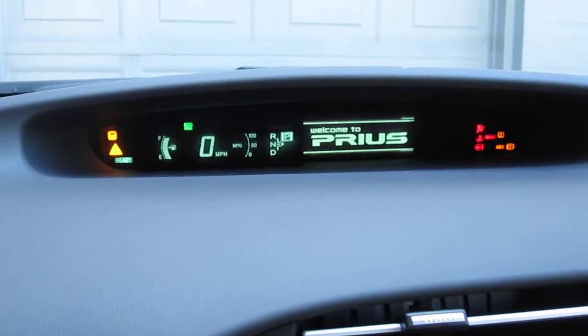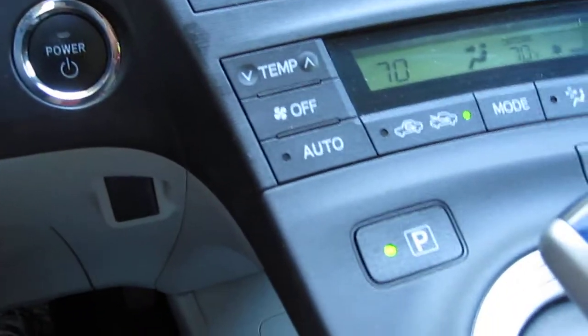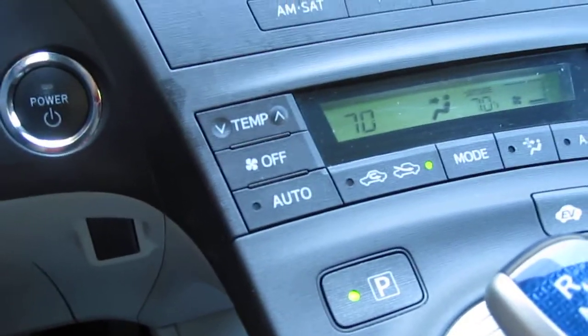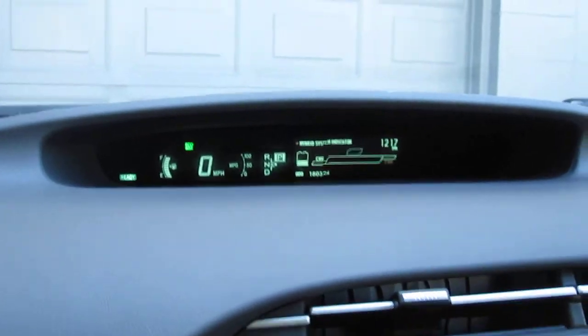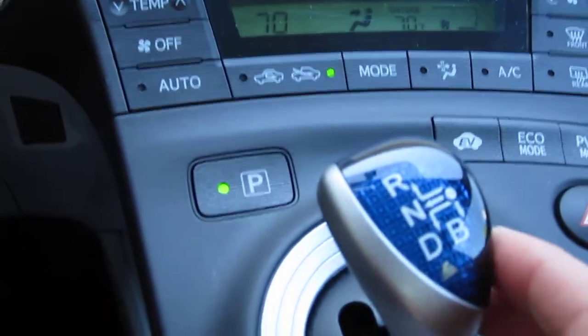Cool dashboard. The park light is on. The car is running, but you can't hear anything because it's electric right now. The battery is discharged enough. There's a joystick for a gear shift.